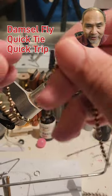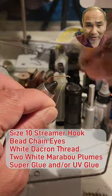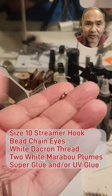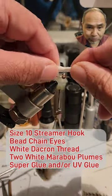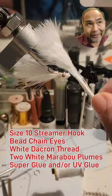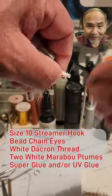This round we're doing a quick tie — a damselfly. Very simple tie: start with a size 10 hook, white dacron thread, and two white marabou plumes. Other than that, it's a fairly quick tie.